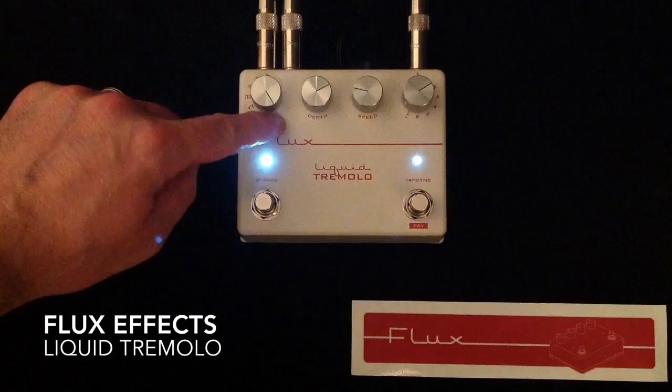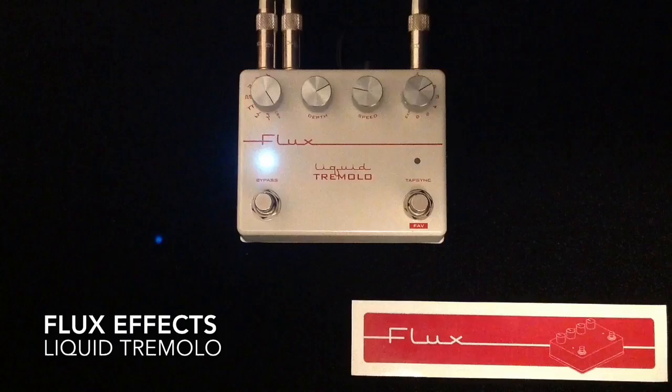Last but not least, we have the custom waveform that's inserted in here, which is like a heartbeat style waveform right now.